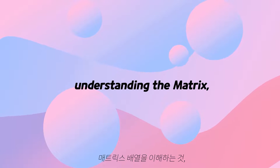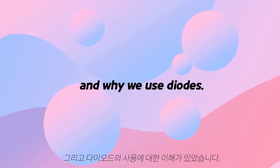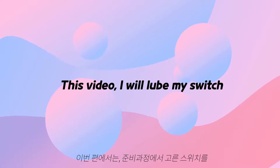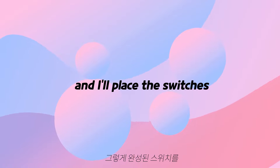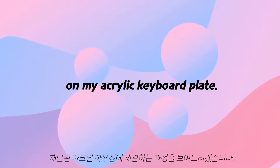The key point was understanding the matrix and why we use diodes. This video, I will lube the switches that I chose last time and I'll place the switches on my acrylic keyboard plate.